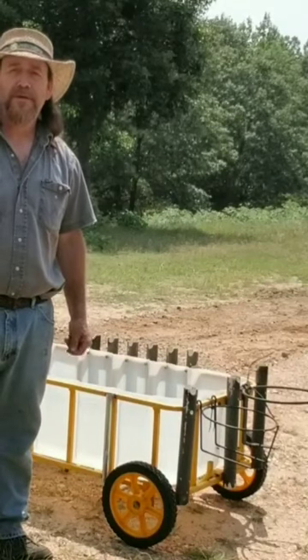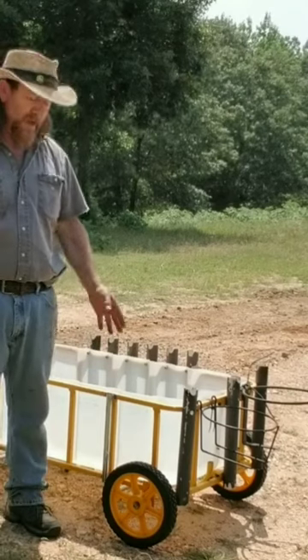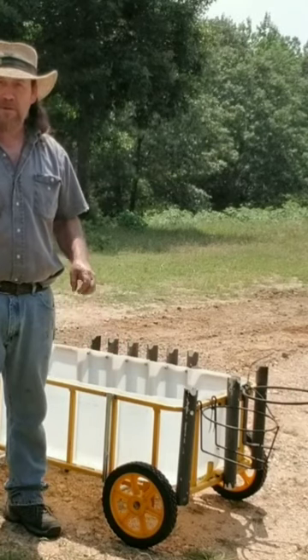Welcome back to Frugalmen Outdoors. Today we're gonna make some modifications to my beach cart. We're gonna add a different set of wheels to this and I'm gonna take you along for the ride.